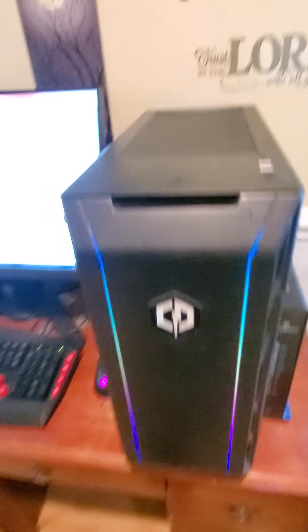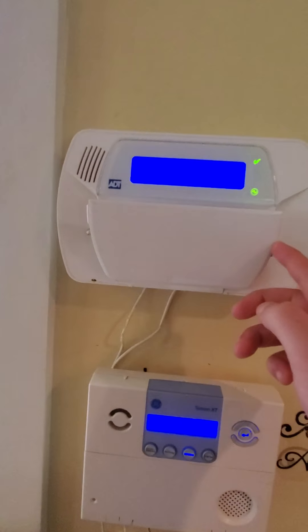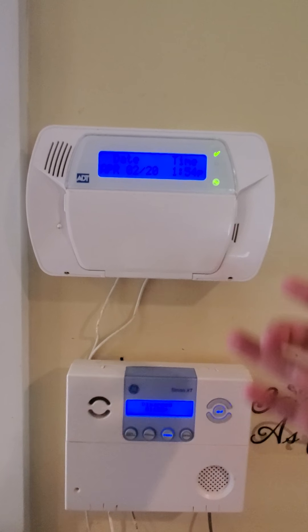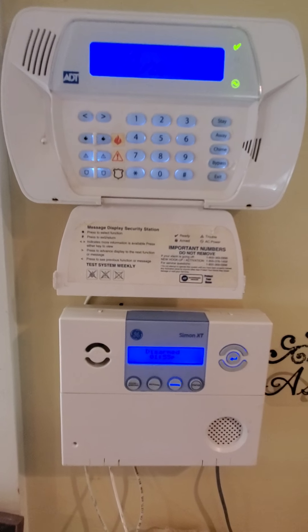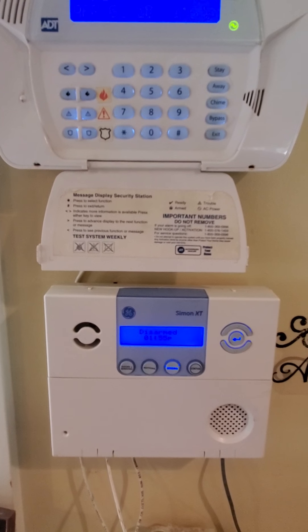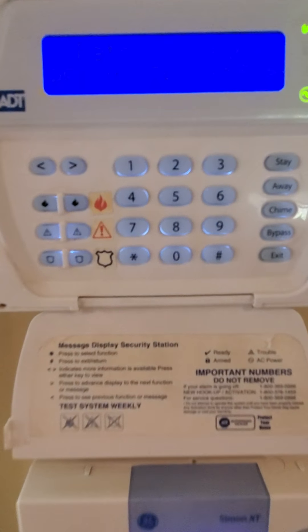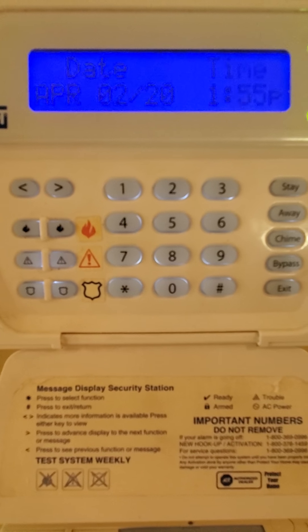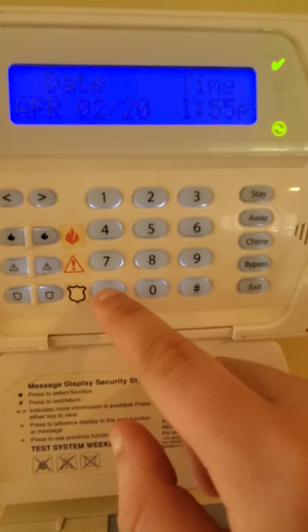Again, another thing to keep in mind when it comes to testing your alarm system: be a hundred percent sure you either call your monitoring station or put it on test mode before you begin. This will save a lot of headache and a lot of false alarm fees, and it'll also save the authorities time as well. Another thing I want to show you — let's say you have a babysitter, pet sitter, dog walker, or someone like that walk in the house. You gave them a temporary code and you want to be sure they armed and disarmed, or if any alarms went off, what zone, why, what time — I'm going to show you guys how to view the event buffer.